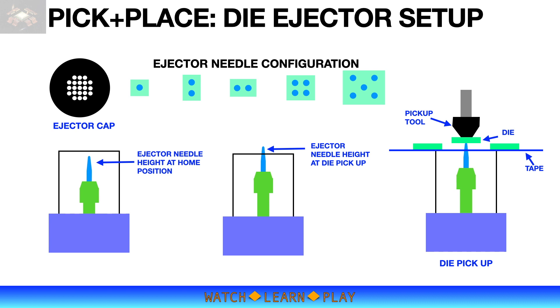Let's now talk about die ejector setup. Again, die comes in different sizes — a small die requires a single needle, but a larger die must use two or more needles and must be configured according to die shape. The ejector setup is critical to make sure that the die is picked up properly without any damage or misrotation.